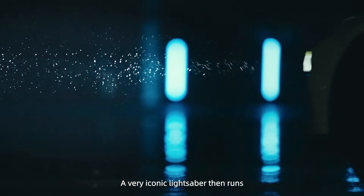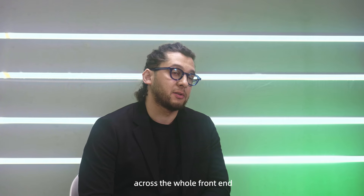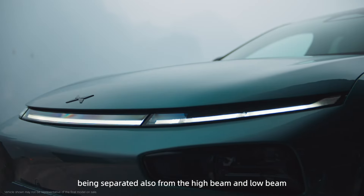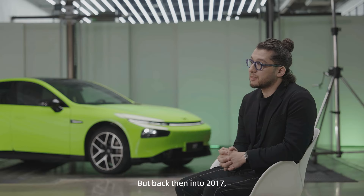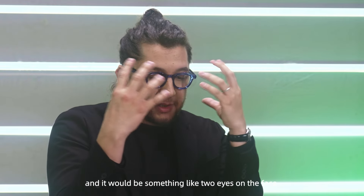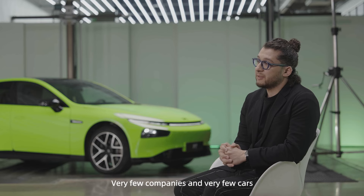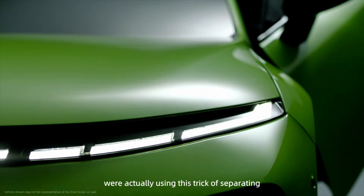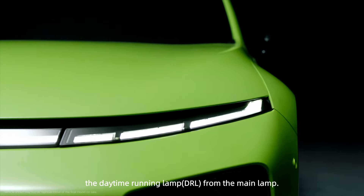Very iconic lightsabers run across the whole front end, being separated also from the high beam and low beam. But back then in 2017, usually you would see a car and it would be like something like two eyes on the face. Very few companies and very few cars were actually using this trick of separating the DRL from the main lamp.